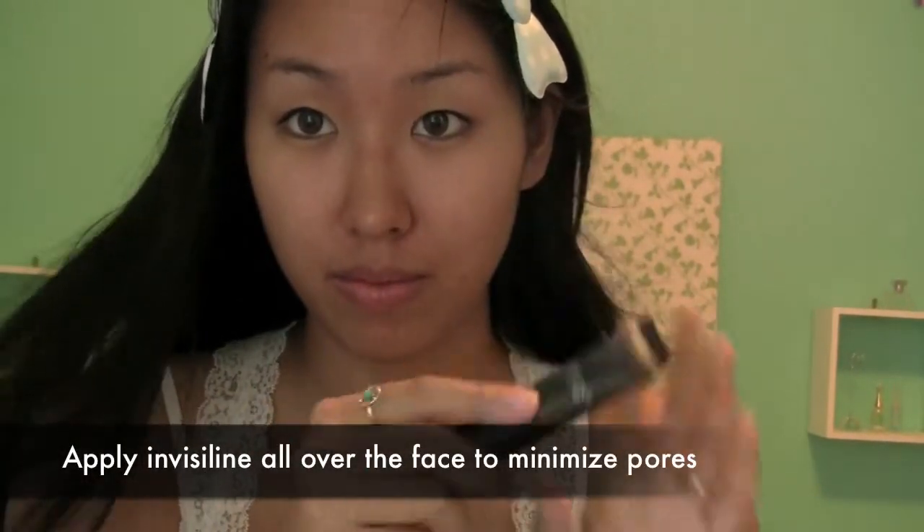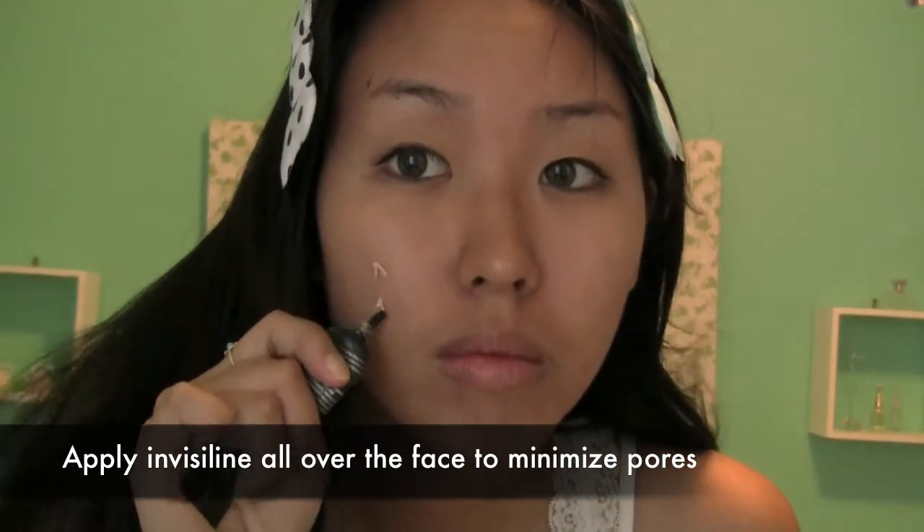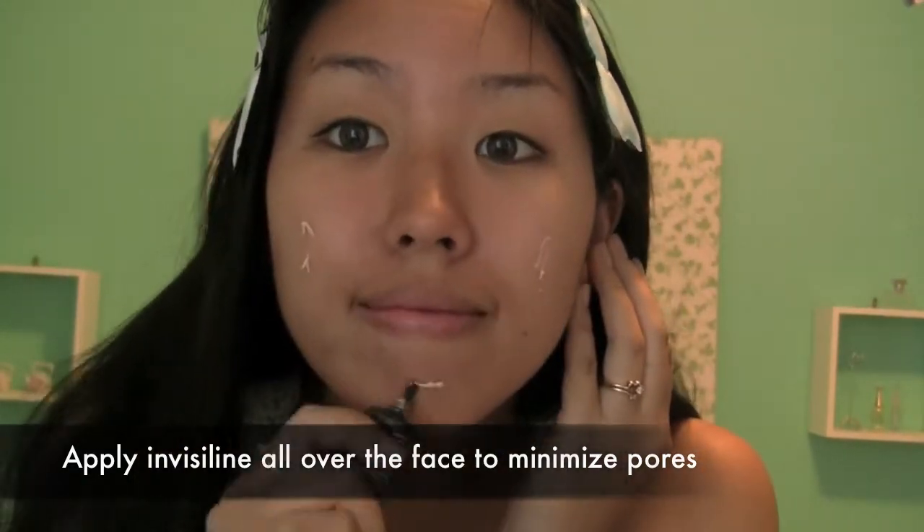Anime girls also have flawless skin. Since anime girls have virtually no pores or blemishes, it's important that we use a primer and finish like Invisalign, which helps to minimize the appearance of pores and blemishes. Apply this all over the face and concentrate on areas with large pores.